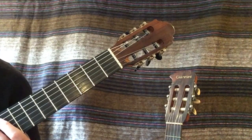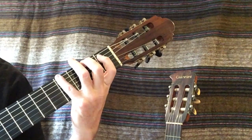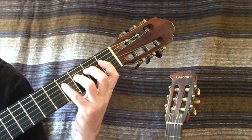Now we will play it in G-flat major: G-flat, A-flat, B-flat, C-flat, D-flat, E-flat, F, G-flat.